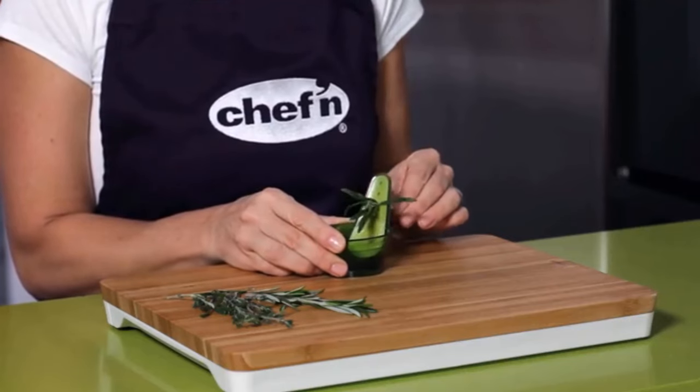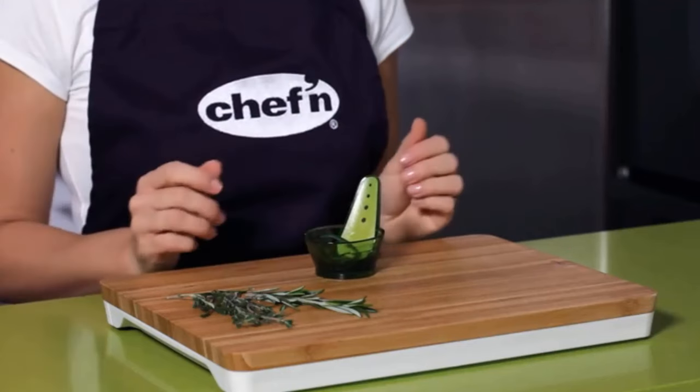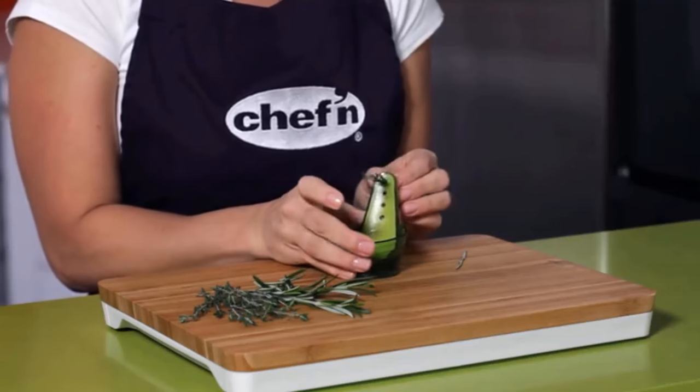Keep track of fresh herbs for your favorite recipes with the herb stripper's clearly marked one tablespoon, two tablespoons, three tablespoons, and one-quarter cup measurements. Easy to clean — just place the green stripper on the top rack of the dishwasher for quick cleanup.